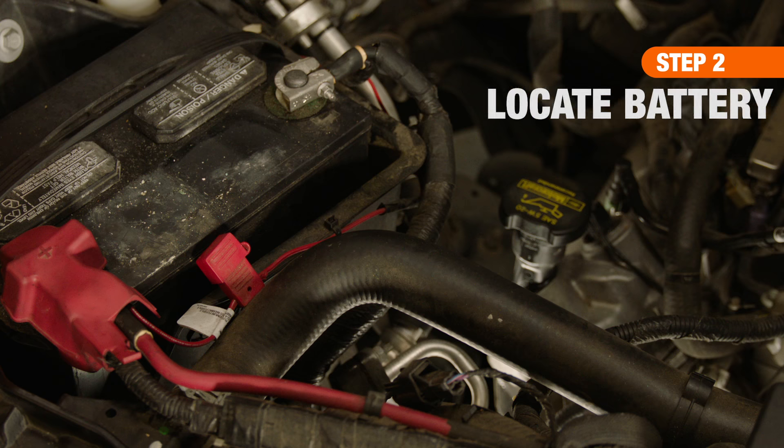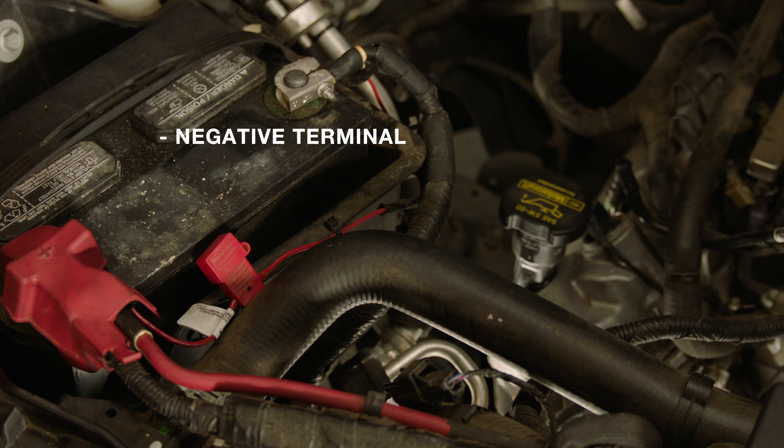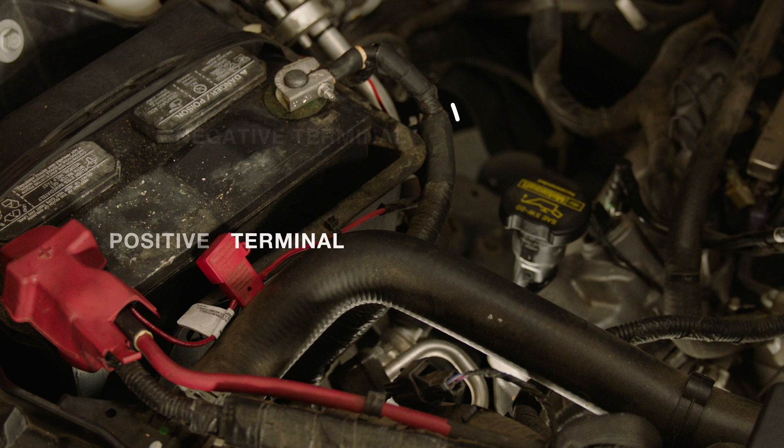Next, locate the battery, removing the cover if necessary, and identify the two terminals. The negative terminal may have a minus sign near the post and a black cable. The positive terminal will have a plus sign and a red plastic cover.